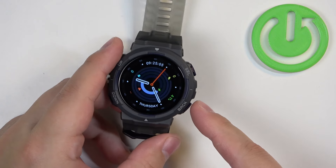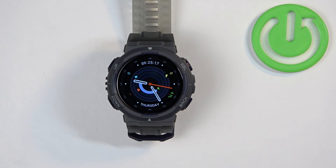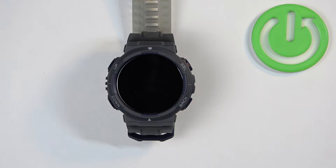Then you can press the back button to go back to the watch face, and that's how you check the battery level on this watch. Thank you for watching! If you found this video helpful, please consider subscribing to our channel and leaving a like on the video.